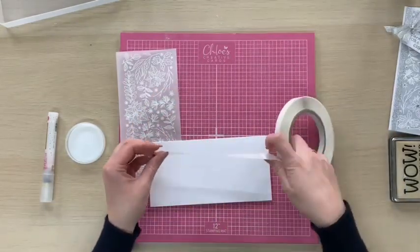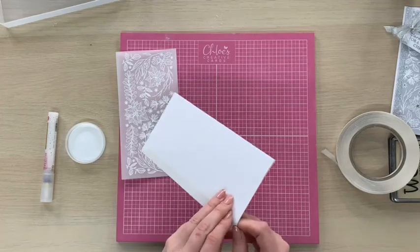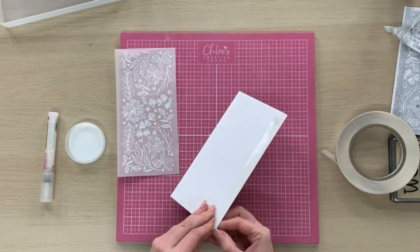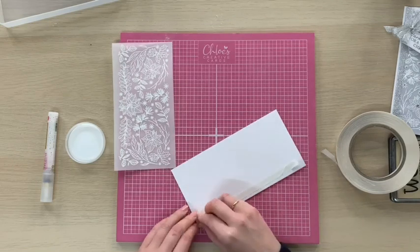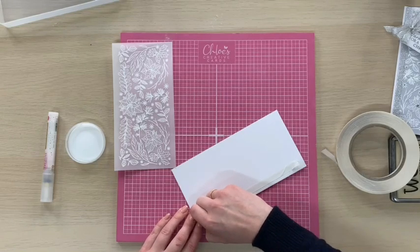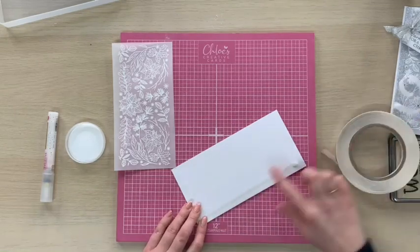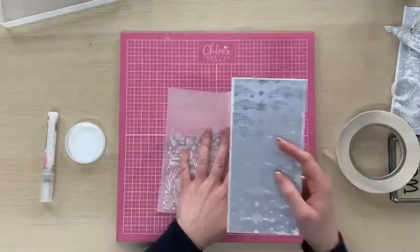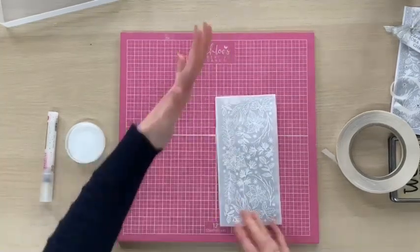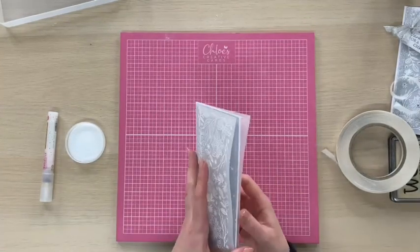To stick this down I'm going to pop a line of double sided tape along the back of my card. Then we're going to tuck our card inside of the vellum wrap. Now obviously if you wanted to disguise the little bit of tape along the back you could be popping a piece of pattern paper down there, or taking a piece of ribbon and just wrapping it round.